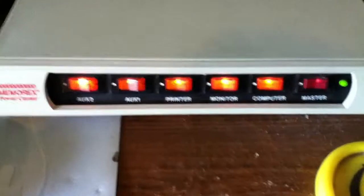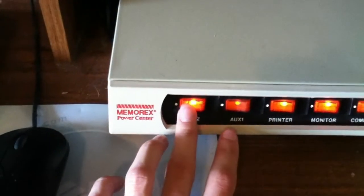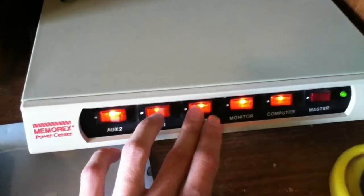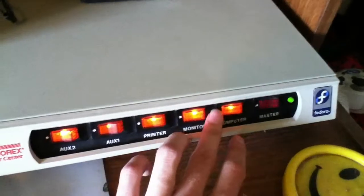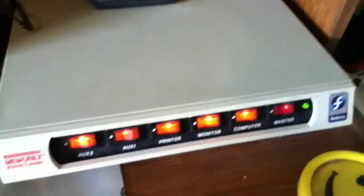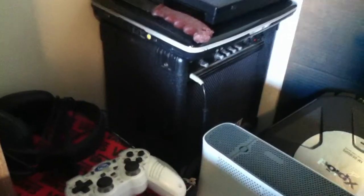Here we have an old Memorex power center with a Fedora sticker on it — my dad picked this up at a yard sale and thought it was pretty neat, so I just have it hooked up to a couple things: the router, my file server, my speakers, my monitor, and my computer. It makes turning my amp on and off easier because the switch is way over there — instead of leaning over there, I can just flip it off right here. I use my guitar amplifier as my PC speaker.